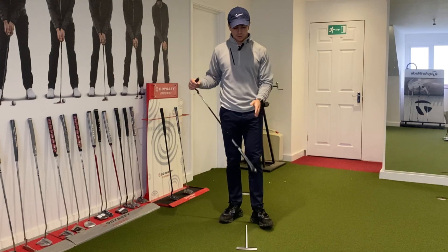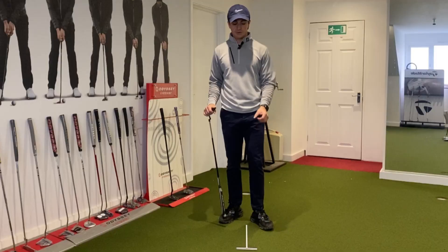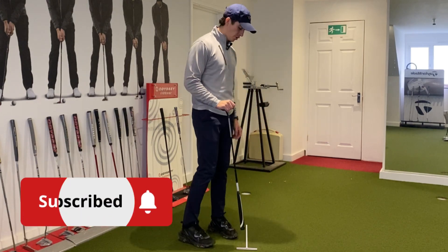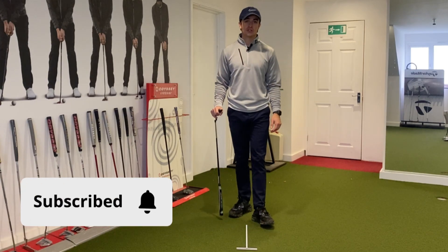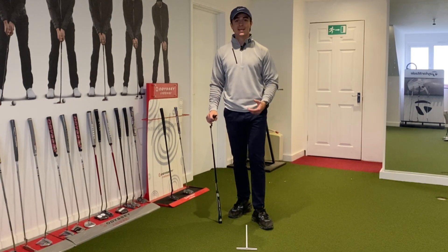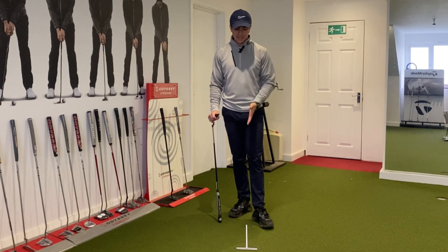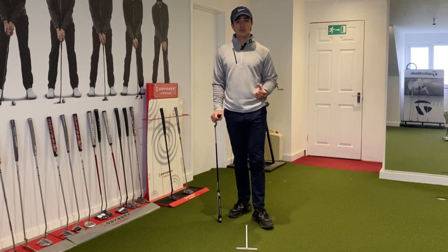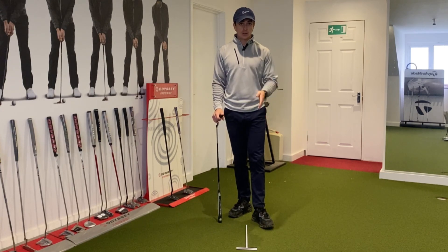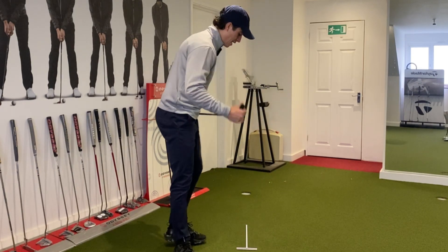So as you can see here I've got the Visio T-line, but you can also replace this with an alignment stick, just to ensure that it starts here and it's pointing towards the hole. You don't really need a ball for this one — this is just to ensure that your eyes and head get used to setting into the right position. So once that stick's lined at the hole, what I want you to do is set up to it and get used to your eyes and head looking like that stick's going straight to the hole.